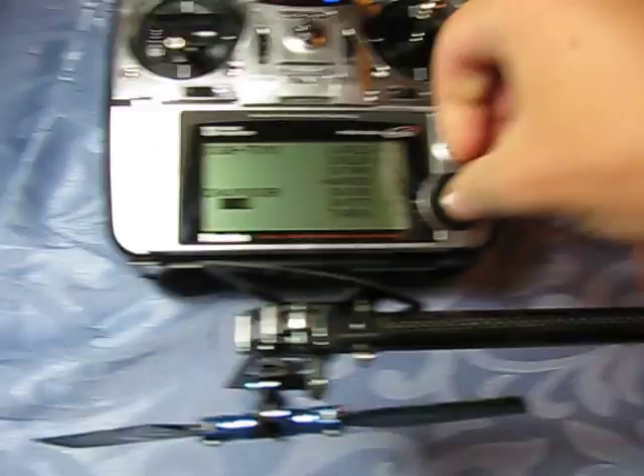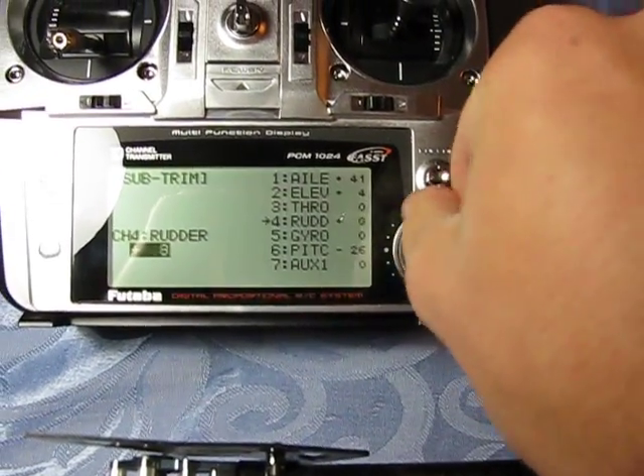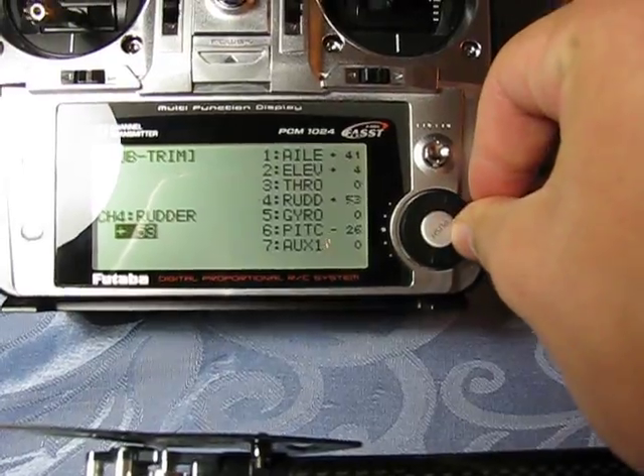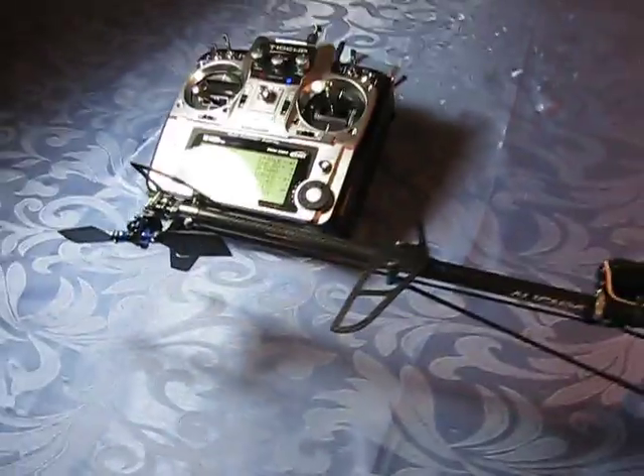And here's what I was saying about the subtrim. I found that if I program in around 50 rudder subtrim, that's where it hovers perfectly in rate mode. And it doesn't bind in either direction.